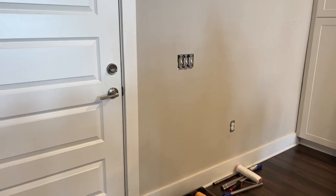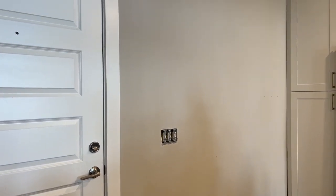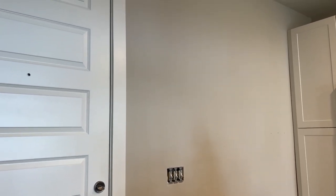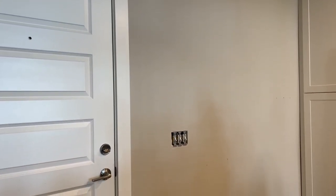So now here is the before — a very boring, very dark, sad area. Not very practical, and just kind of sad seeing that when you first walk in. And the after...